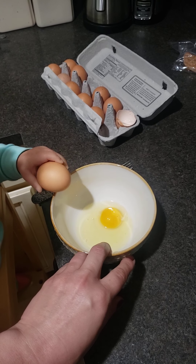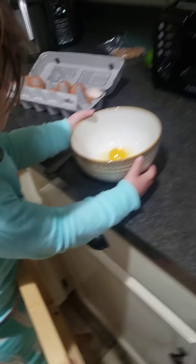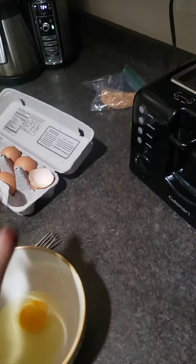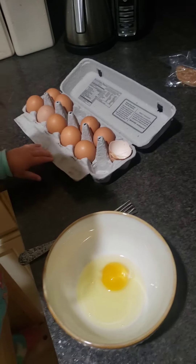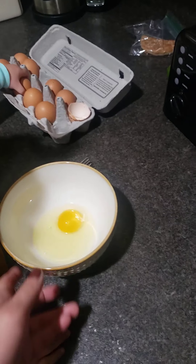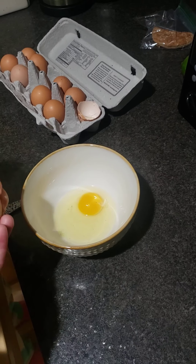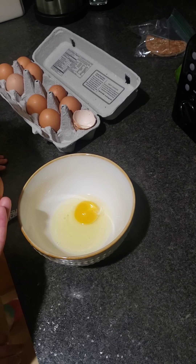Hit it hard — nope, you got it, hit hard, slam it on there. Oh shit. Well, that didn't work. Hold on, hold on, hold on — come on, do it, come on. Hit it on there — there you go. Did it crack? No it didn't crack. Do it again, hit it on there hard.